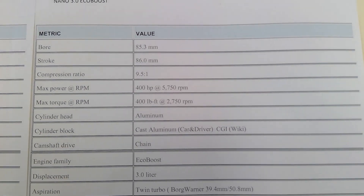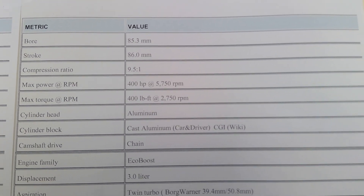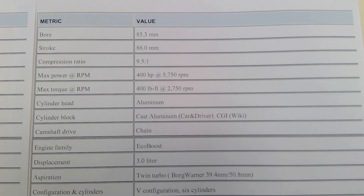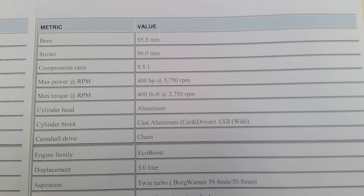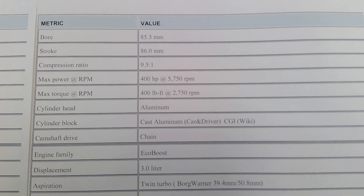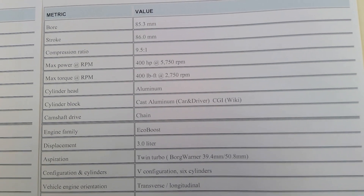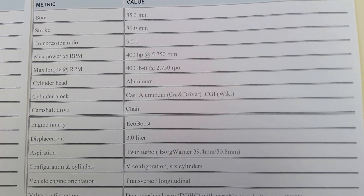The 3.0 from Lincoln — the Trio — is a car engine, originally made for cars but later put in SUVs. It's not offered in a truck. There's a 3mm bump on both bore and stroke compared to the 2.7 — you can see it's 85.3mm bore and 86mm stroke, so it's fairly square as well. But the compression ratio is lower at 9.5:1, almost a full point lower.